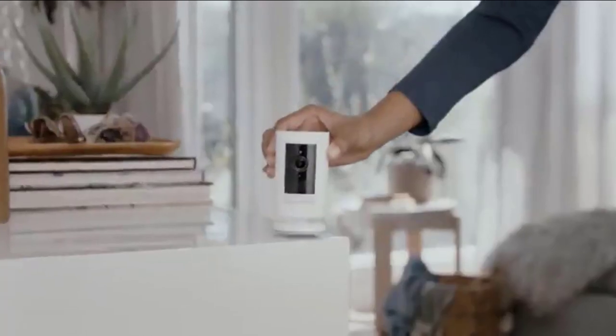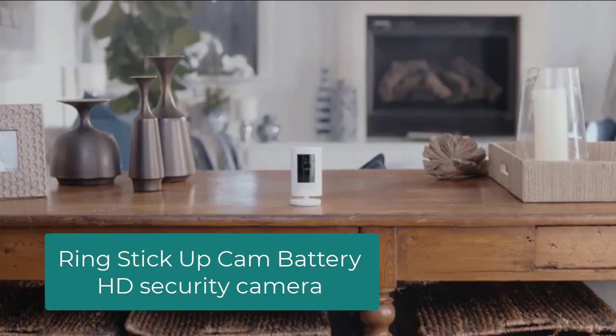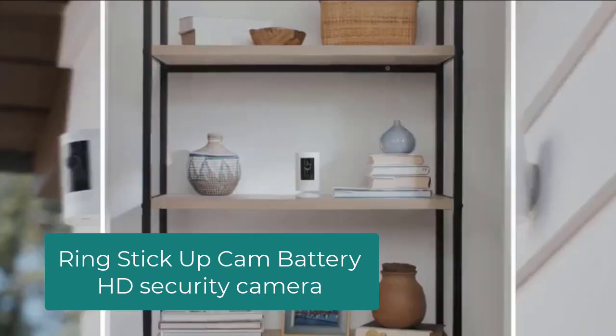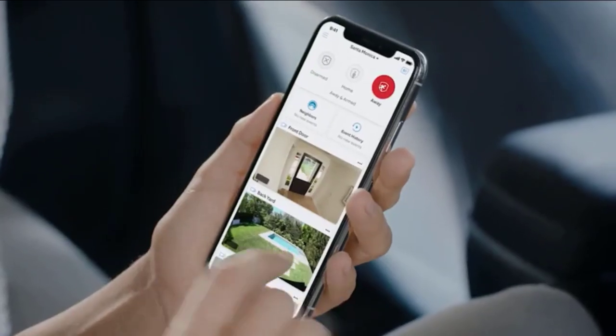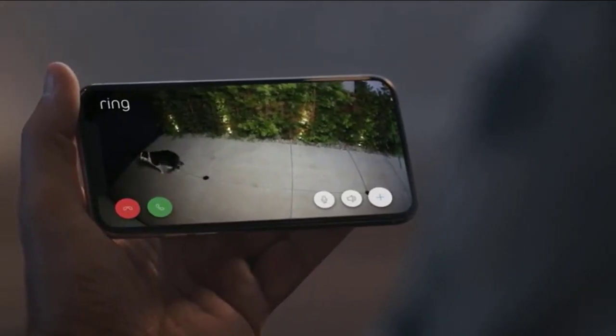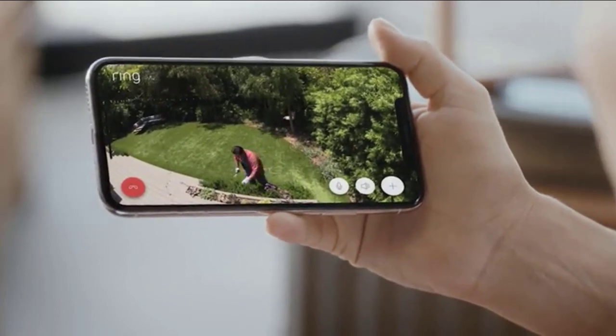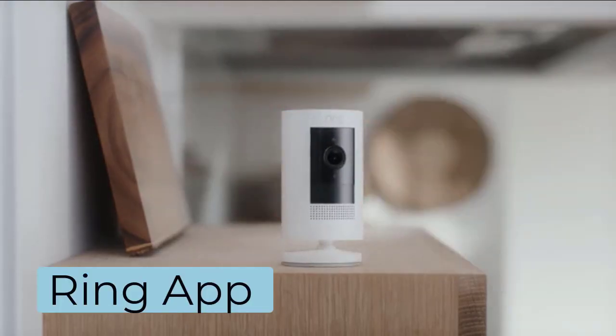Hey guys, welcome to the Droid Guy. If you are looking for a nice security camera, you might want to consider the Ring Stick Up Cam Battery HD security camera. The Stick Up Cam Battery is a battery-powered camera that can be installed indoors or outside, and allows you to see, hear, and speak to people through your phone, tablet, or certain Echo devices.